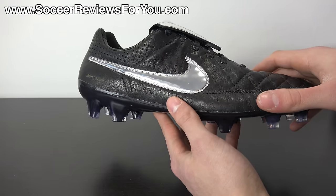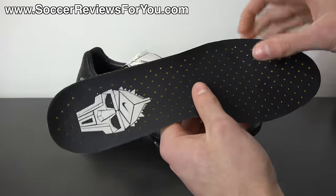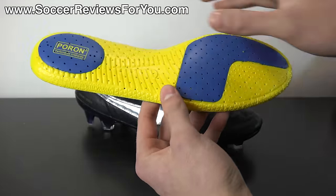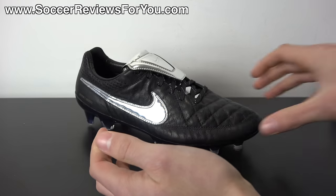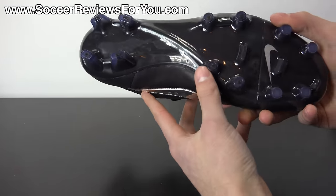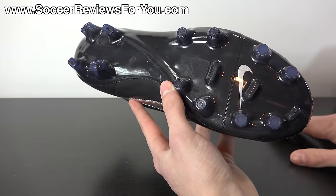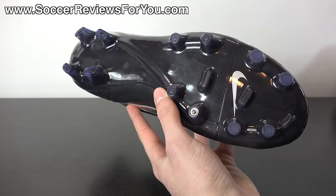The insole does feature the same mesh lining on top, perforations, and it's a standard retail insole — single layer foam with PORON inserts in the heel and forefoot. It has the internal plastic heel counter, and the soleplate is no different either — TPU plastic material, Tiempo Legend's soleplate. Obviously it's a firm ground stud pattern, the only stud pattern this shoe comes in.